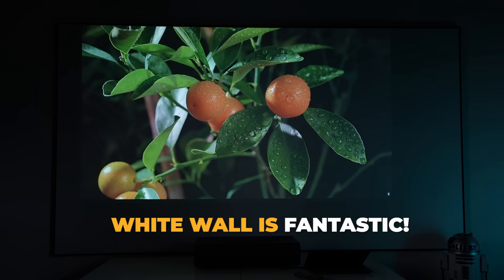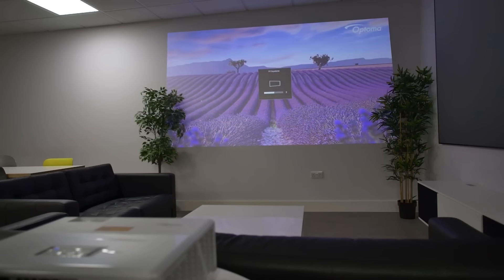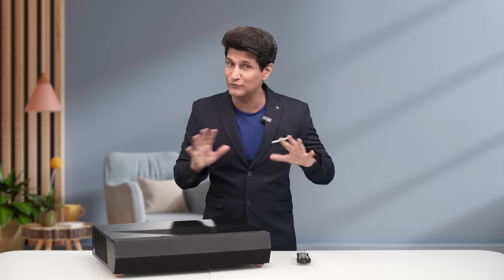It works perfectly well on a wall — a white wall, a grey wall. You don't need to do anything with it. Third, there's no need for any keystone correction, some focus setting, or any professional setting to set it up. Nothing. You can do it at ease. And if you want to take it to a whole new level, use an ambient light rejection screen. This becomes like, wow. But even a white wall is quite fantastic.